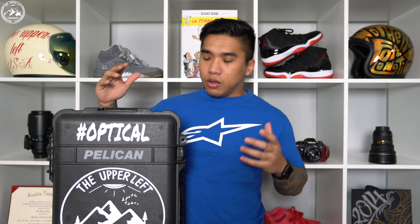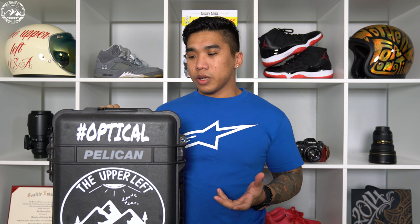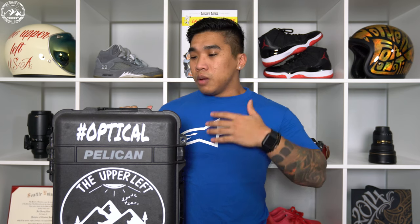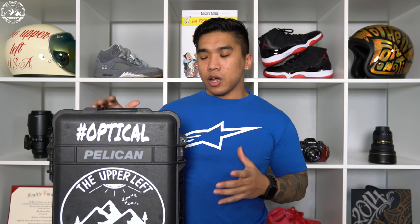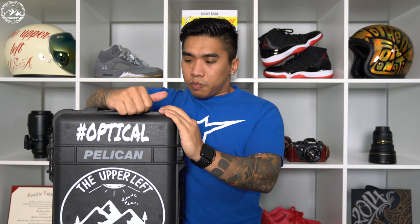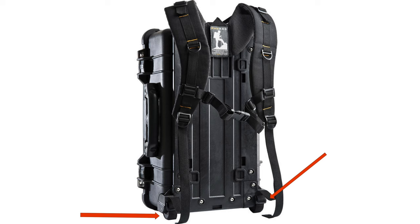A few problems with the design and a few problems other people are complaining about in reviews — mainly ease of use, or lack thereof. People are saying it's hard to put on and takes a long time. And one of the main reasons you get the 1510 is because it's carry-on size, but the Ruck Pack backpack system actually takes away your ability to use the wheels because it wraps around the bottom wheels — that's partly how it attaches. That's pretty inconvenient.